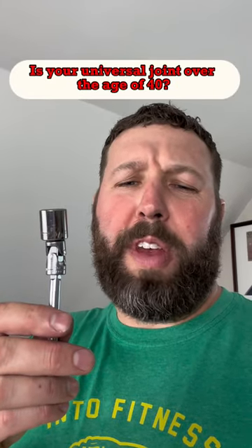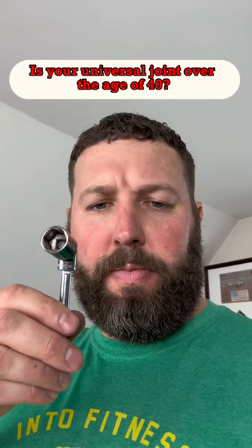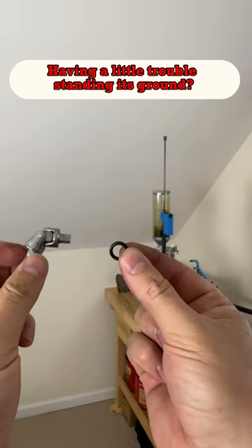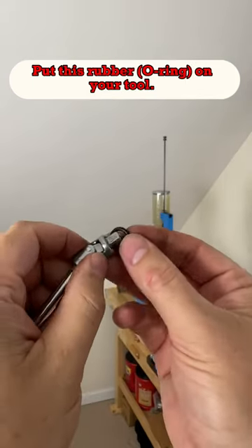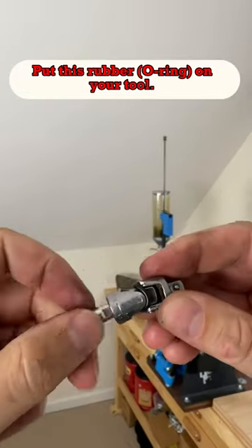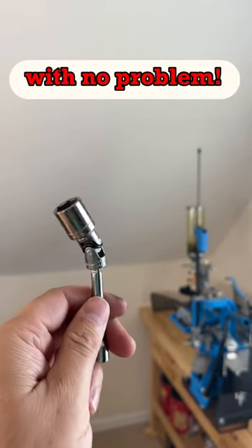Is your universal joint over the age of 40, having a little trouble standing its ground? Put this rubber on your tool and you'll be hitting that bolt or screw hole with no problem.